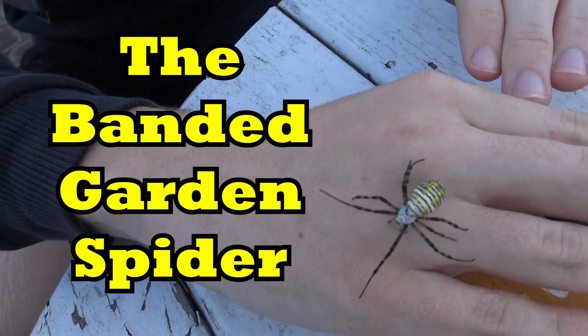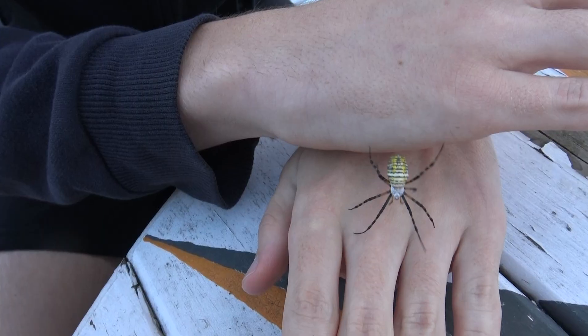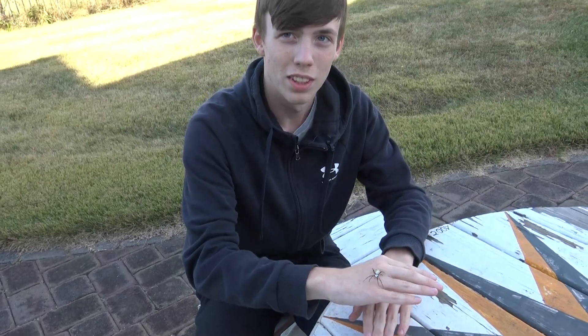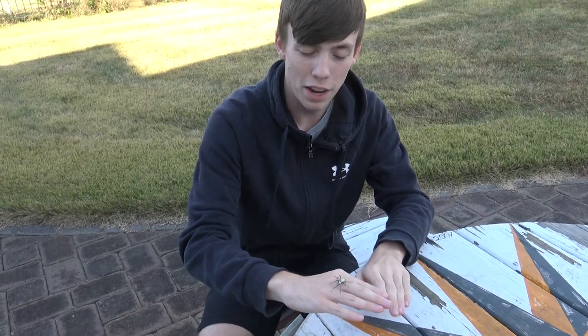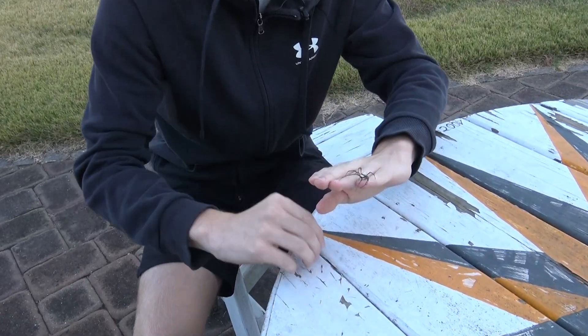It's just kind of weird having a little spider on me. Hey everybody, welcome to Collins Creatures. When I was mowing the long meadow, I found this spider. Its web was destroyed, but I managed to save the spider.